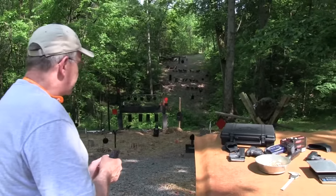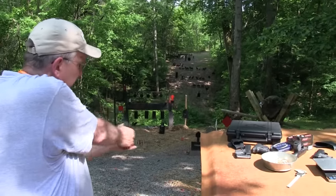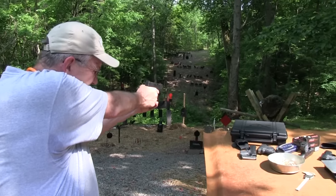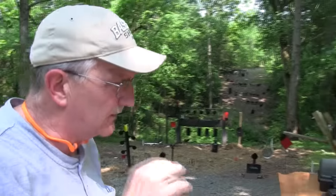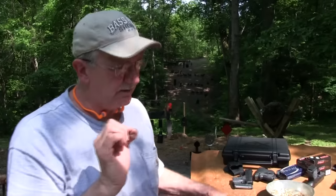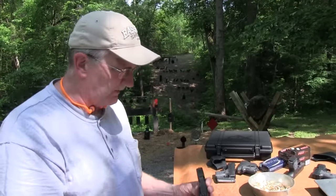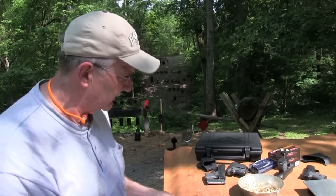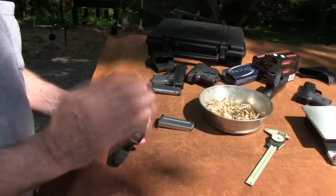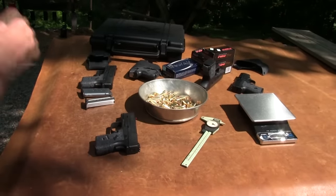A lot of people think their firearm shoots to the left — that's classic if you're right-handed. As much as I shoot, I really had to get on paper and on some steel, take my time and get a great trigger break and focus as best I can. It still seemed to go just a hair to the left, which is really rare for a fixed-sight gun like this with CNC machining. But it does seem to be on where I've got the sight now.